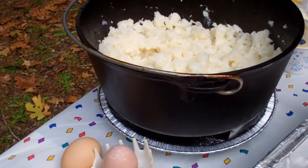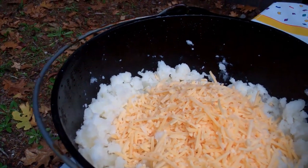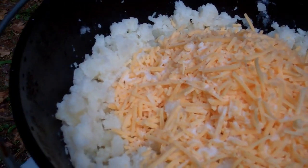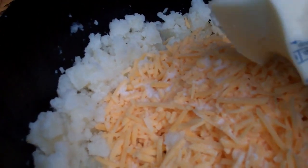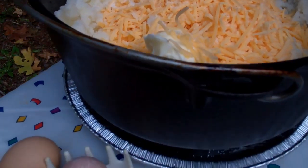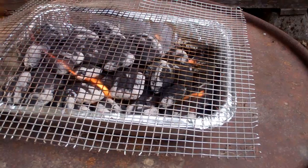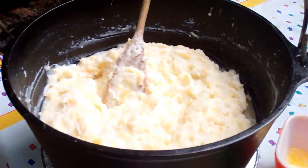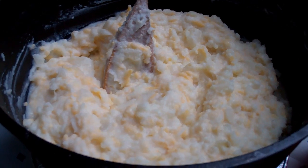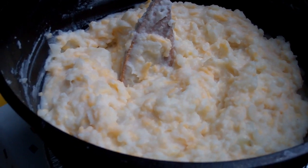Now that I've mashed those potatoes, I'm adding one and three quarters cups of cheese, the milk, the softened butter, and the salt. I'll return it back to the heat and cook it, stirring over low heat until the butter and cheese are melted. Then I'll fold in two beaten eggs. I'm getting my second batch of coals ready — the first batch was used to cook and mash the potatoes. Now I'll fold in the eggs, spread out the coals, and put it back on to bake at 350 degrees for about 25 to 30 minutes.